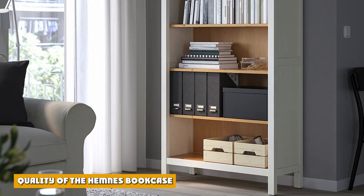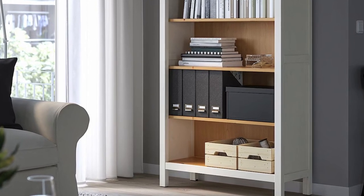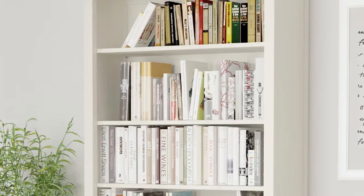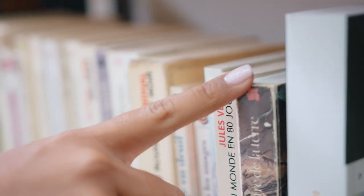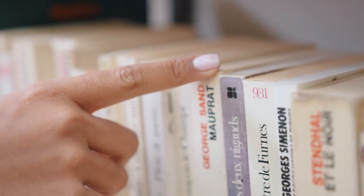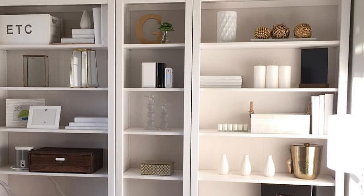On the quality of the Hemnes bookcase and whether it can cope with big, heavy art books — the answer appears to be yes. My art books tend to be hardbacks; in other words, they are big and heavy. Consequently, I was very concerned to buy a bookcase which could cope with the weight. This bookcase is made of solid wood painted white with an acrylic lacquer. The shelves are actually glued strips of close-grain wood.